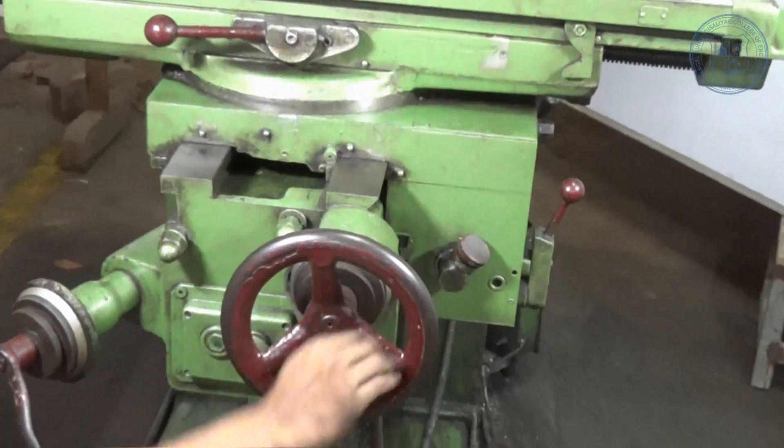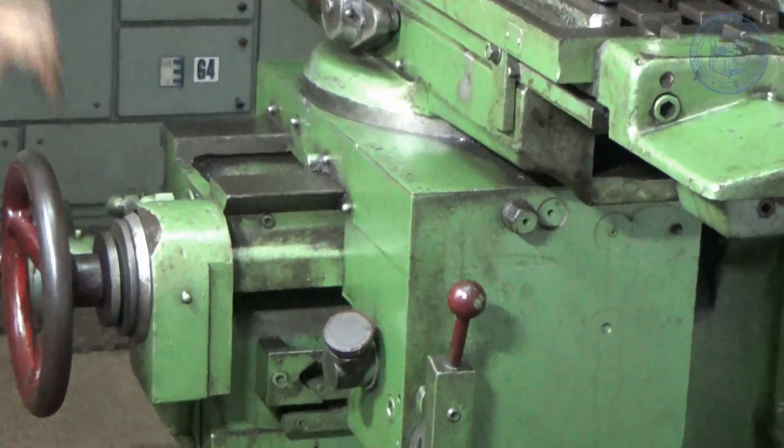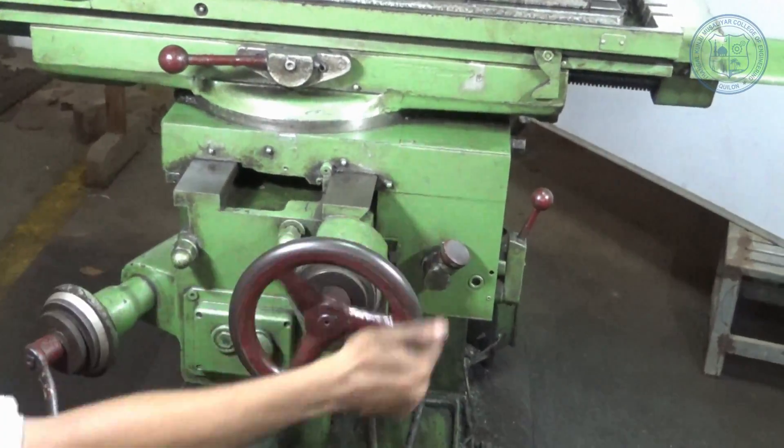Saddle — the saddle is placed between the table and the knee. It works as an intermediate part between them. It slides over the guideways provided on the knee. The main function of a saddle is to provide horizontal movement for the workpiece.